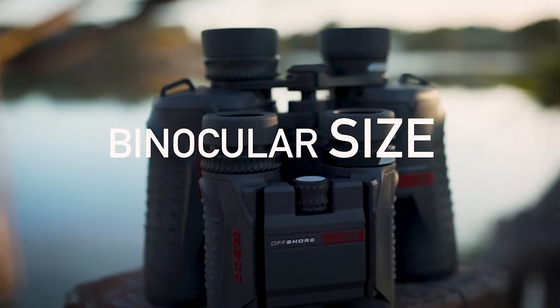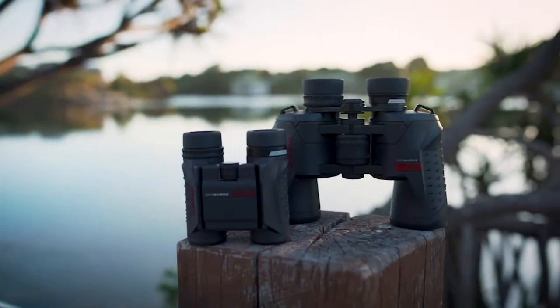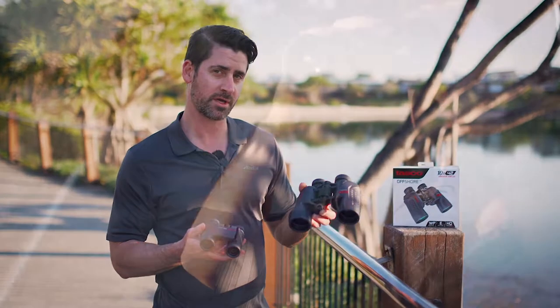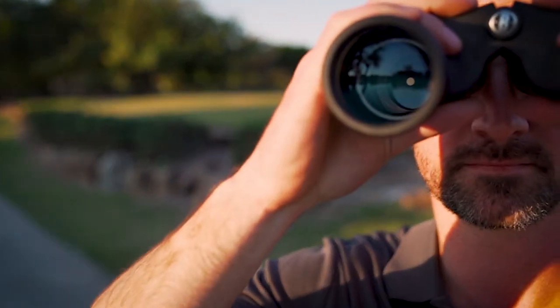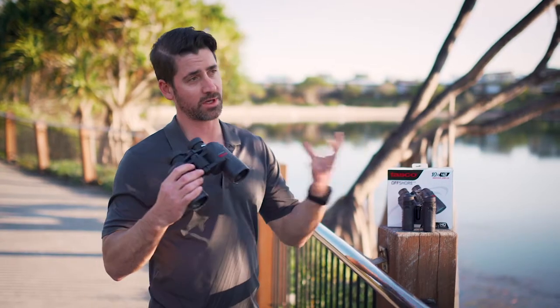I'm going to discuss two different binoculars — why someone would want a larger size binocular over a more compact one. A larger binocular will give you more to hold on to and a more stable, steady holding position. It will also allow more light-gathering power.